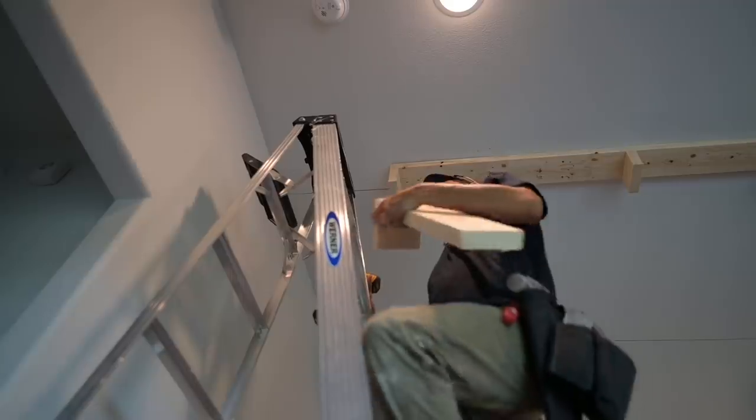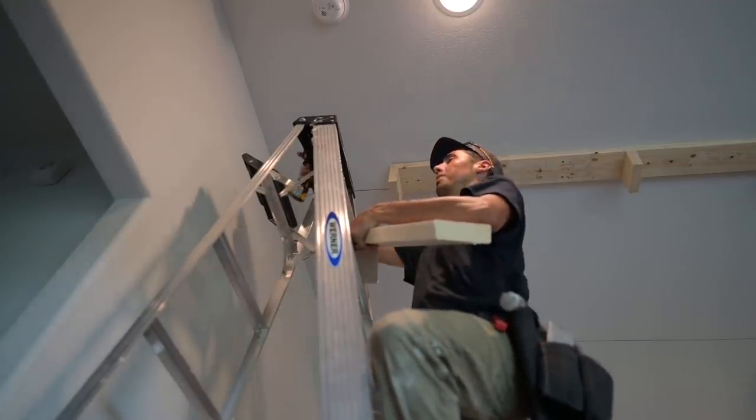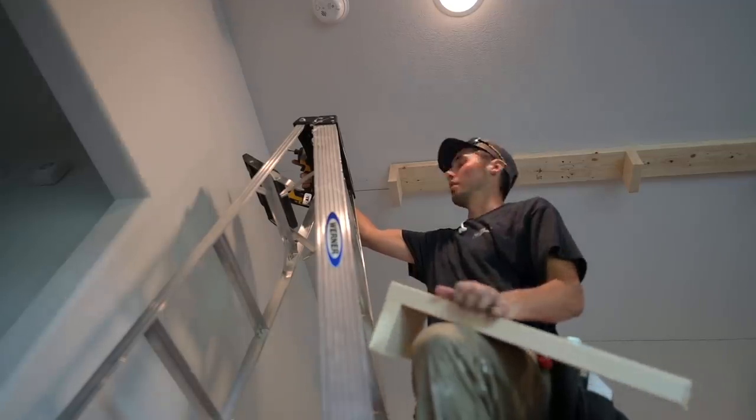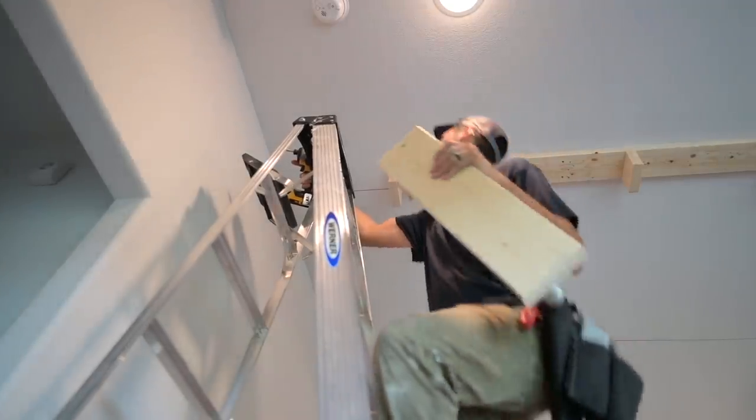Since the room is 18 feet long, I can only get these one-by-sixes in 16-foot lengths, so I have to make this little filler seam.